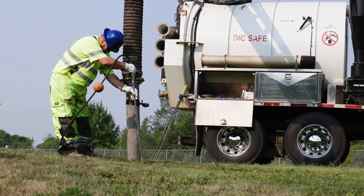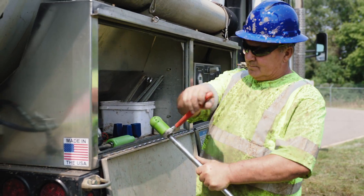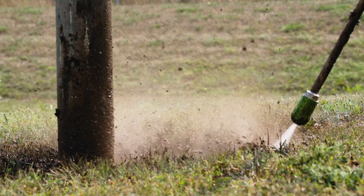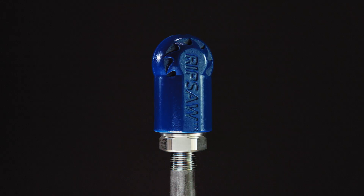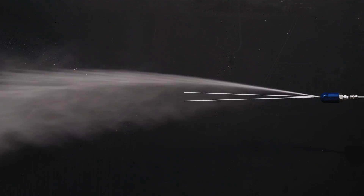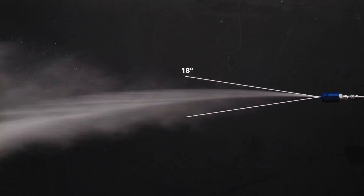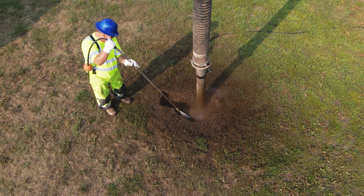When excavating a small footprint like a post hole or when potholing, it is highly efficient to use a rotating nozzle like the Rip Saw. The revolving stream creates a cone-shaped pattern that will cut through the first layer very quickly. The Rip Saw blasts a zero-degree straight water stream while rotating at an optimal speed to create an 18-degree cone of coverage. The cone-shaped flow pattern is ideal for these applications.